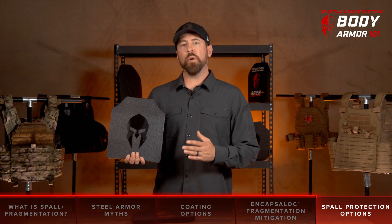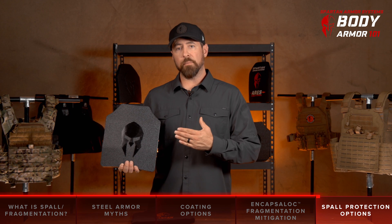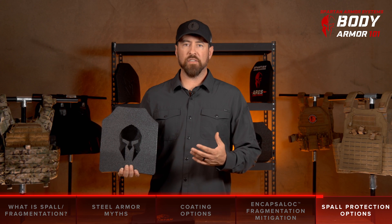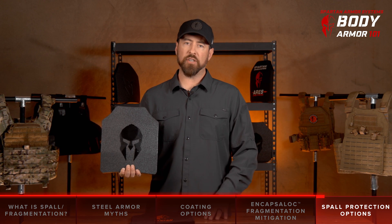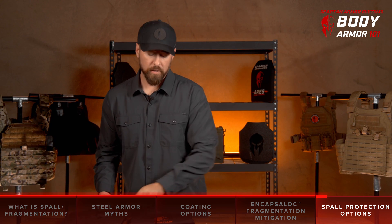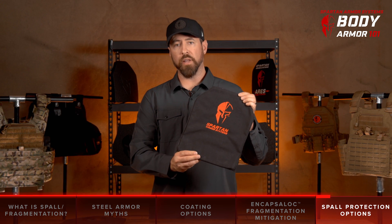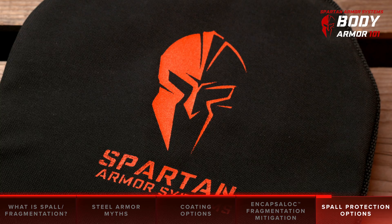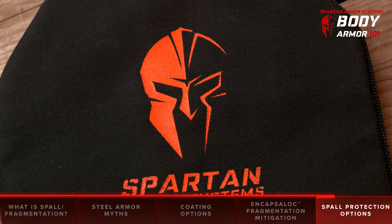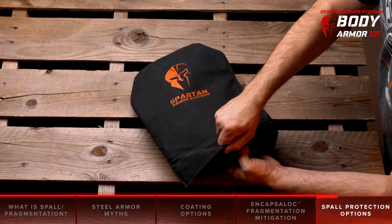At Spartan Armor Systems, we always recommend that customers purchasing our steel core body armor go ahead and pay the extra $63 for the full coating of EncapsuLock. It's added peace of mind and valuable extra protection. If you want to take that a step further, you can also purchase a spall containment sleeve for your steel core armor plates for added protection. Spartan Armor Systems spall containment sleeves feature multiple layers of front-facing laminated ballistic aramid fibers designed to mitigate the possibility of spall from traveling outside the sleeve.